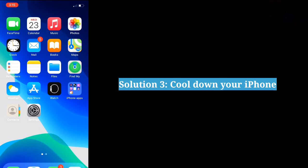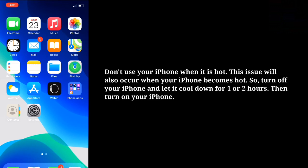The third solution is to cool down your iPhone. Don't use your iPhone when it is hot, as this issue will also occur when your iPhone becomes hot. Turn off your iPhone and let it cool down for one to two hours.